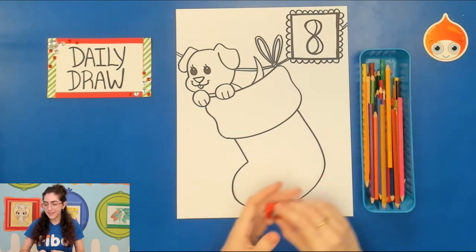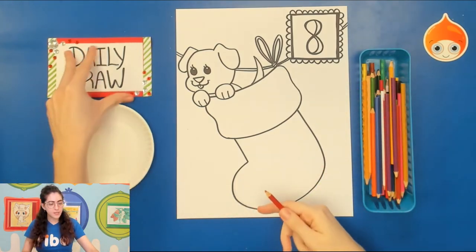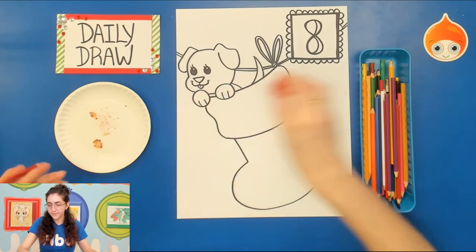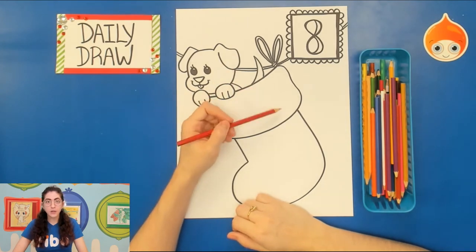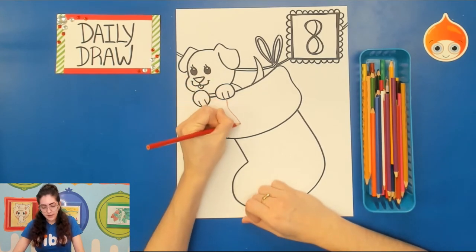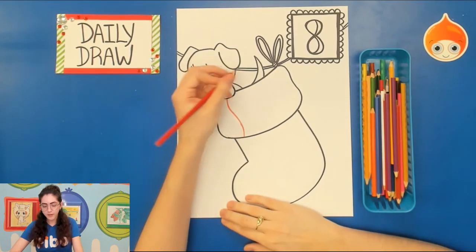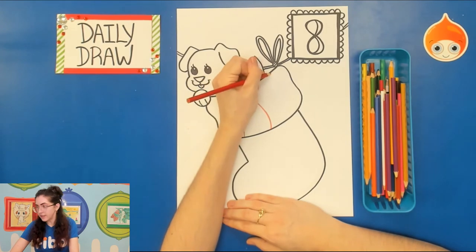For the stocking I'm going to be sticking to mostly red. I'll sharpen my red pencil using a paper plate to catch the shavings. I want there to be stripes on the top part of my stocking — just take your pencil and add in some stripes. For these I actually want them to be quite dark, so normally with color pencil we press light, but for the stripes I want them to be very bold.